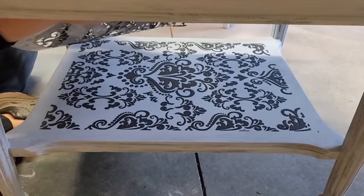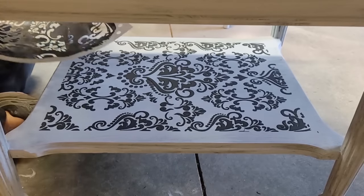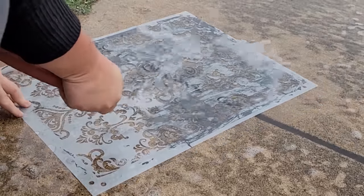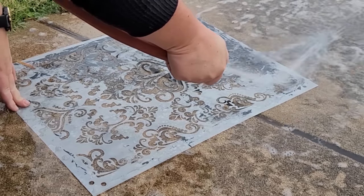Now the mud is a product that hardens, so you do not want to rinse this down your drain. So when I am finished with my stencil work, I always take my stencil out into the yard or driveway and spray it off with my water hose.